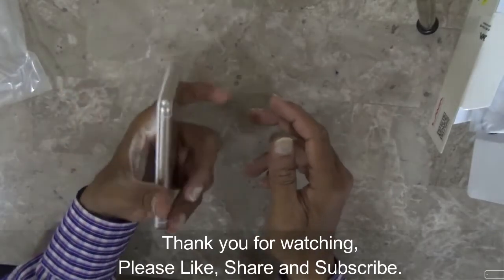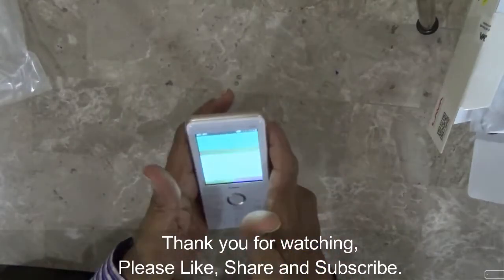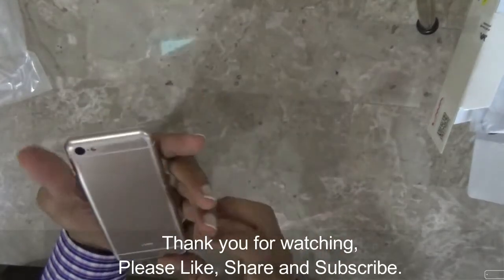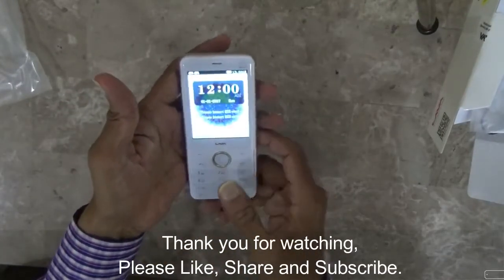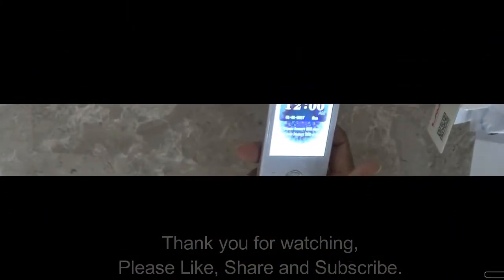The screen is 2.8 inches. This is the speaker grill. That's all — not much more to say. Hope you like this video, thank you for watching everyone, have a good day.